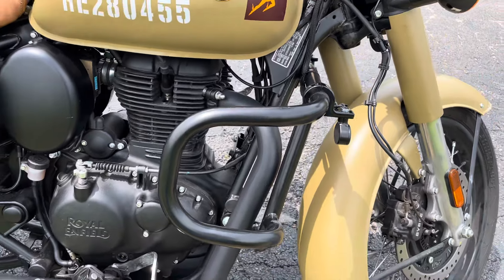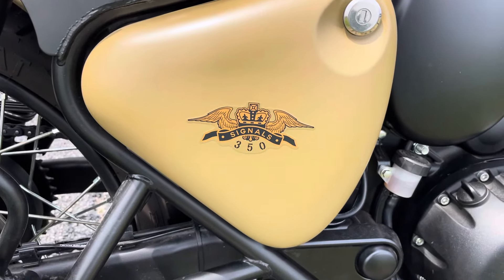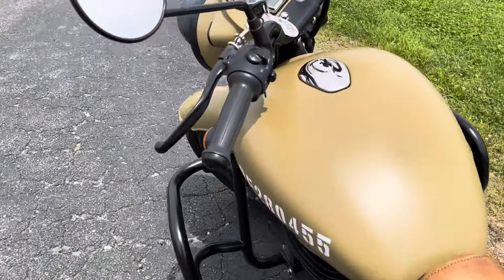Here's the right side — the engine guards, the motor, and the Signals Desert Sand 350 badge. They call it the Classic 350, so let's turn around and get her going.